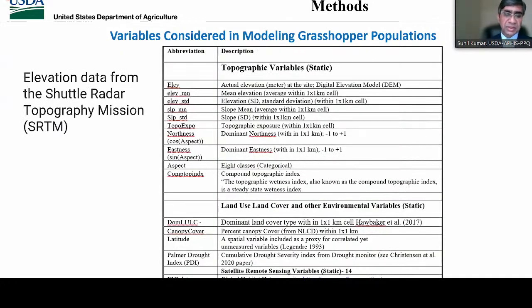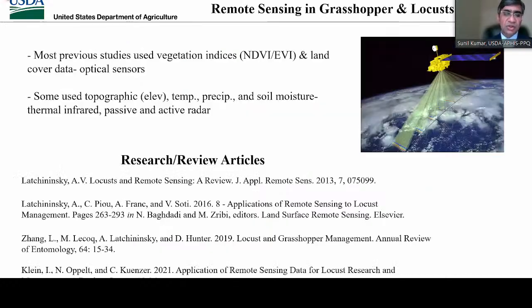We considered elevation data from the Shuttle Radar Topography Mission (SRTM), which is based on remote sensing, used to generate topographic variables such as slope, aspect, topographic exposure, and other variables. We also included land use/land cover, canopy cover, and Enhanced Vegetation Index (EVI) from the MODIS satellite for the months that matched grasshopper biology for this pilot project. The selection of EVI was based on a review of previous studies on grasshopper and locust, including articles from Dr. Alexander Lachninsky and colleagues, showing that NDVI or EVI from optical sensors were useful in predicting grasshopper and locust populations.